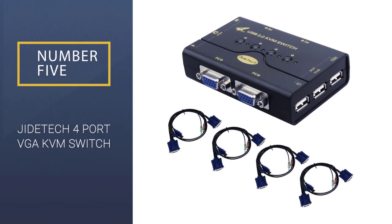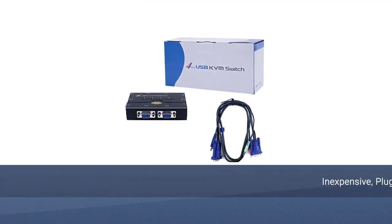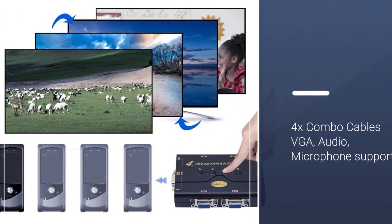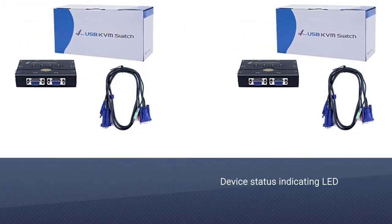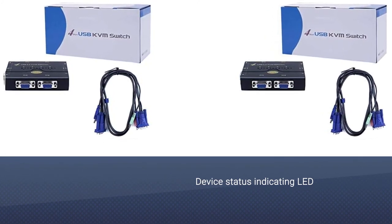Number 5: JIDE TECH 4-Port VGA KVM Switch. The JIDE TECH VGA KVM Switch is a 4-port box with good audio-video features shareable between 4 computers. You can add a display screen, keyboard, mouse, gaming console, microphone, and speakers, etc. The 4-port KVM arrangement doesn't need a power supply since the USB controls power input.